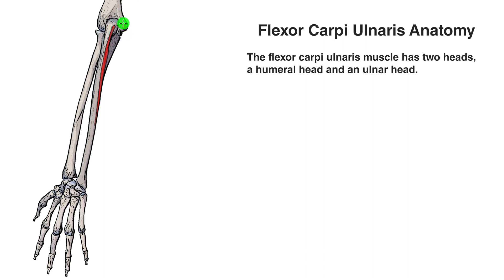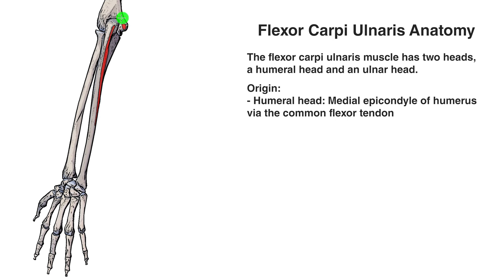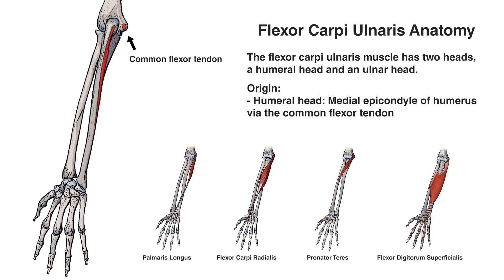The humeral head originates on the medial epicondyle of the humerus. The flexor carpi ulnaris is part of the common flexor tendon, which attaches onto the medial epicondyle and serves as an attachment point for superficial muscles of the forearm. Multiple muscles merge their fibers to form the common flexor tendon: the flexor carpi ulnaris, palmaris longus, flexor carpi radialis, pronator teres, and the flexor digitorum superficialis.